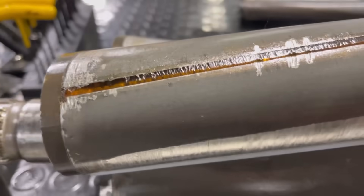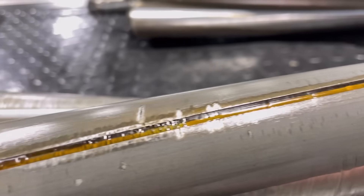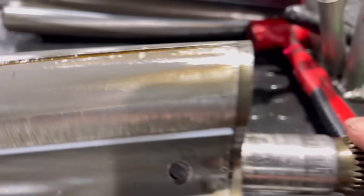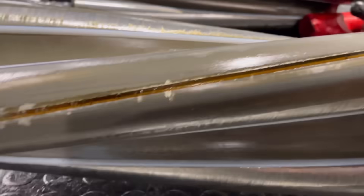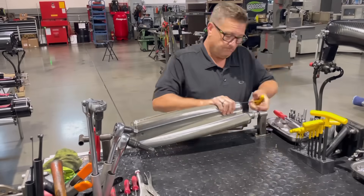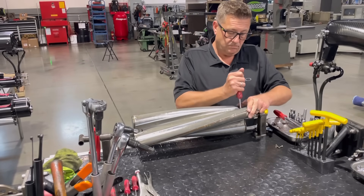Now these marks that are on the rotors are from previous runs back in the day where it looks like it had some stuff go through the actual rotors themselves. Those marks really don't affect the blower per se so much, it just gives it some character. Now these white seals here are called the ID seals. They're made out of Teflon and what they do is they seal that lobe as it's coming into each other to create a seal so it can make some boost.